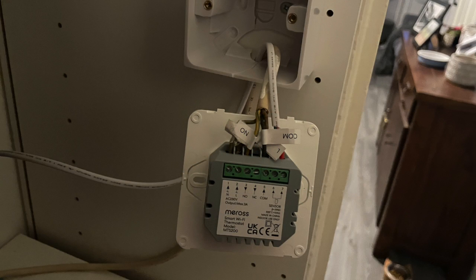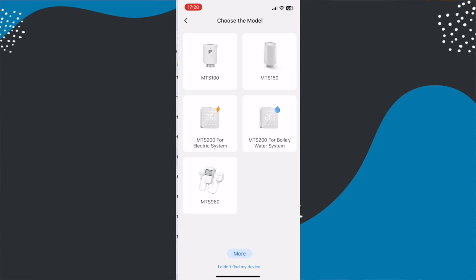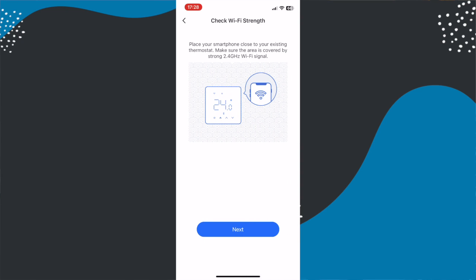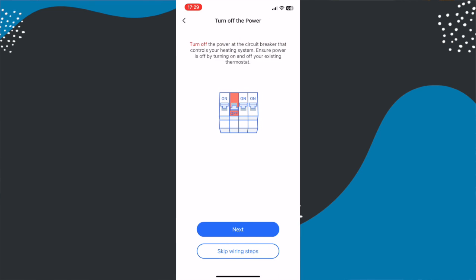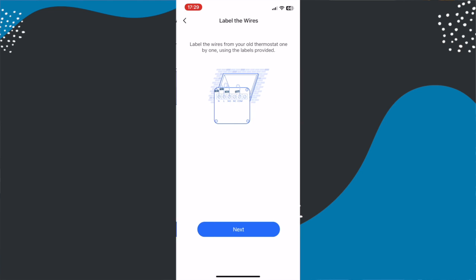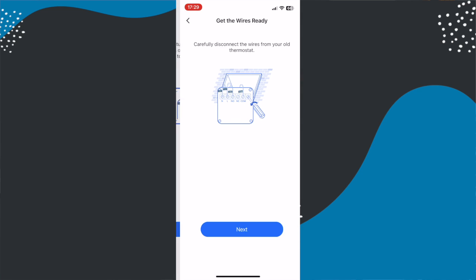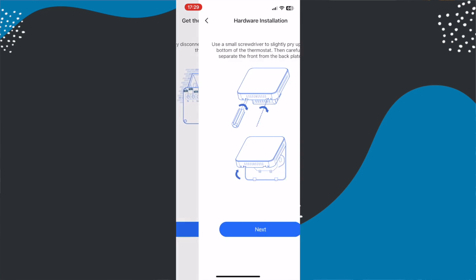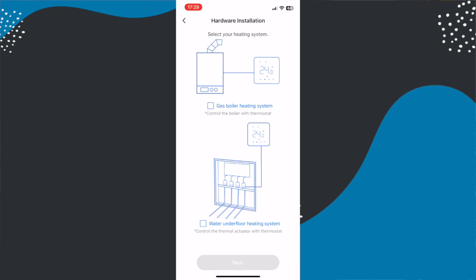The Meros app talks you through the installation process and the two most important things at the start are to take pictures of your existing wiring and also to label your cables. Meros includes some labels in the pack, which is great. Essentially, once power is disconnected to your existing thermostat, you remove the cables from the back of it and plug them into the corresponding ports on the new Meros one. You also set up the external sensor if you want to use it, and if you have underfloor heating you may need to use the included bridge cable as well, but this is all talked through in the Meros app.